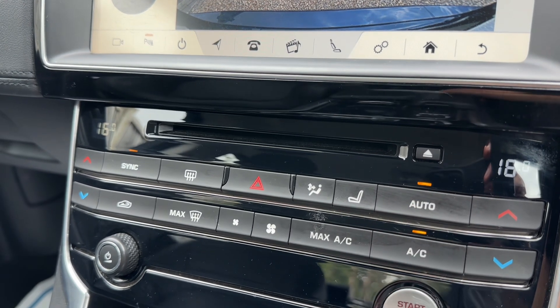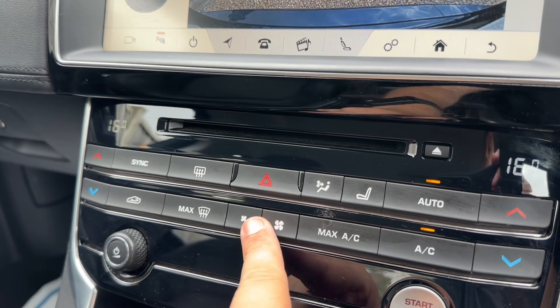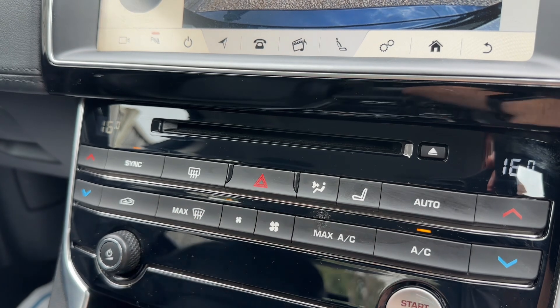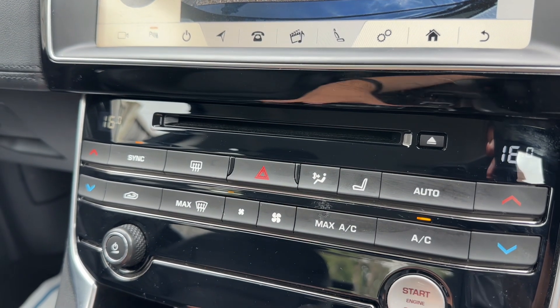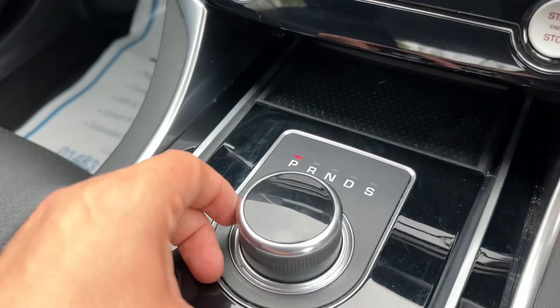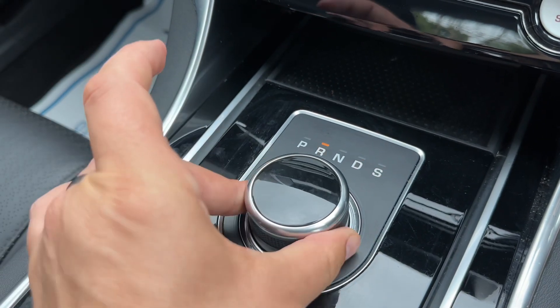Your seat controls are here as well as on the screen. You can turn the air conditioning off and back on again, or hit auto and the car will maintain the temperatures you've set - you can hear it taking control of the fan speed and direction of the air. You can override that manually whenever you wish. The main volume for the stereo is just here, along with the start and stop button for the engine.